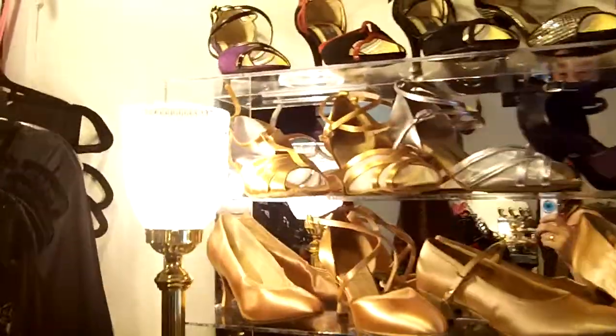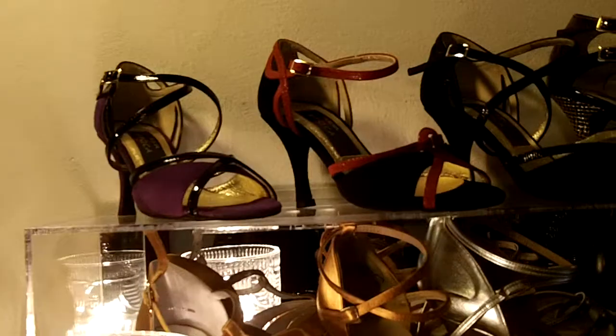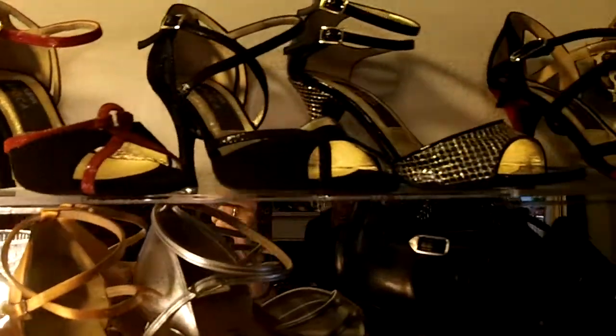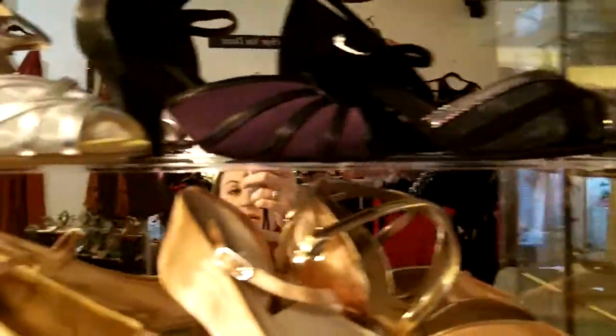Here we've got some great ladies' shoes — as you can see there's all different colors. We've got purple shoes, red, pink, silver, snakeskin, leopard print, and all kinds of stuff.